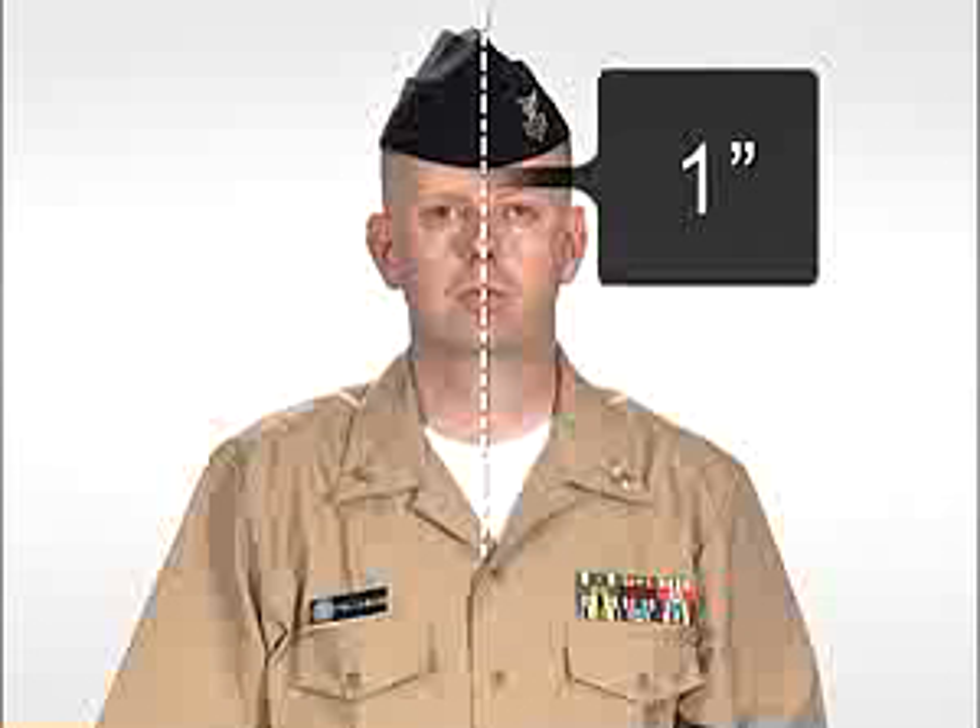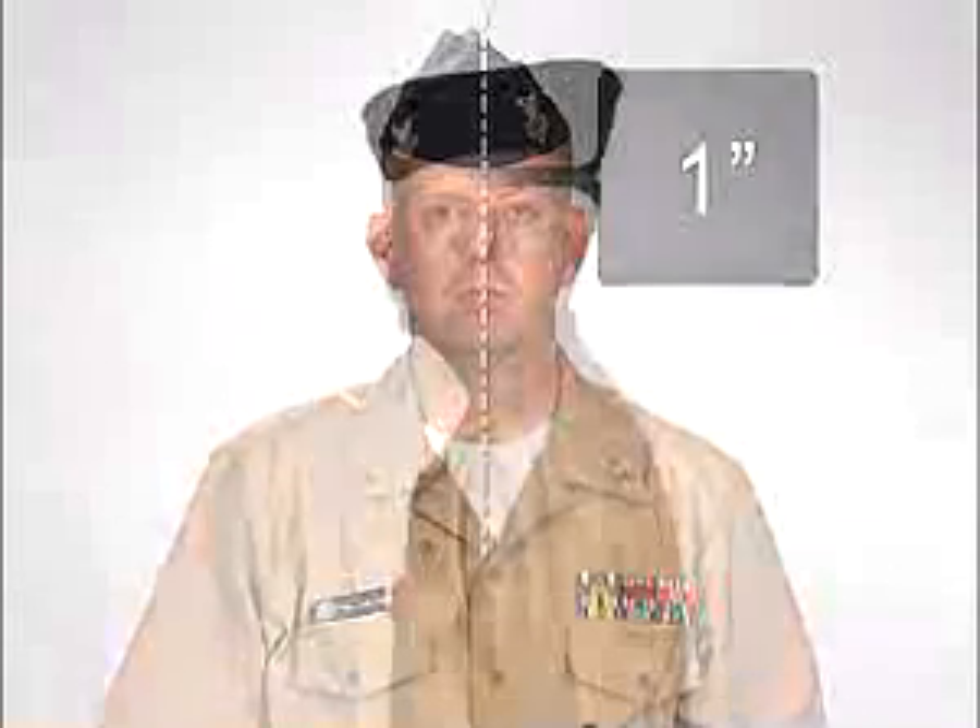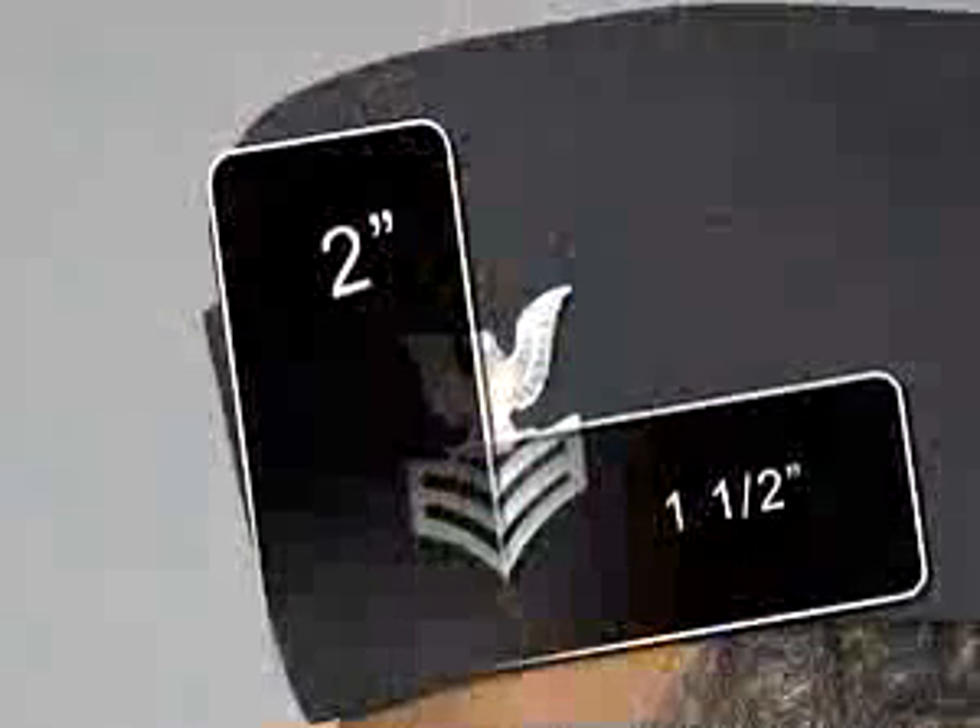Only petty officers E4 through E6 wear large metal rank insignia on the garrison cap. The large silver anodized metal cap device is worn on the left side of the garrison cap. The center of the device should be one and one-half inches from the bottom of the cap and two inches from the forward edge of the cap. The eagle faces forward.